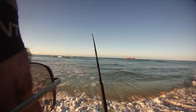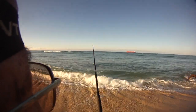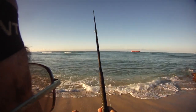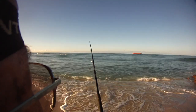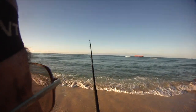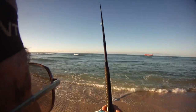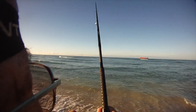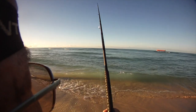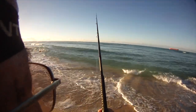As soon as I tossed the bubble out — within a split second of hitting the water — something attacked it. That has never happened to me before. As soon as the bubble hit the water, something splashed and hit it and it's taking off. Now it was on the right, now it's going to the left. Look at it fighting the tip. Never had that happen where it just hits the water and boom, something takes off.